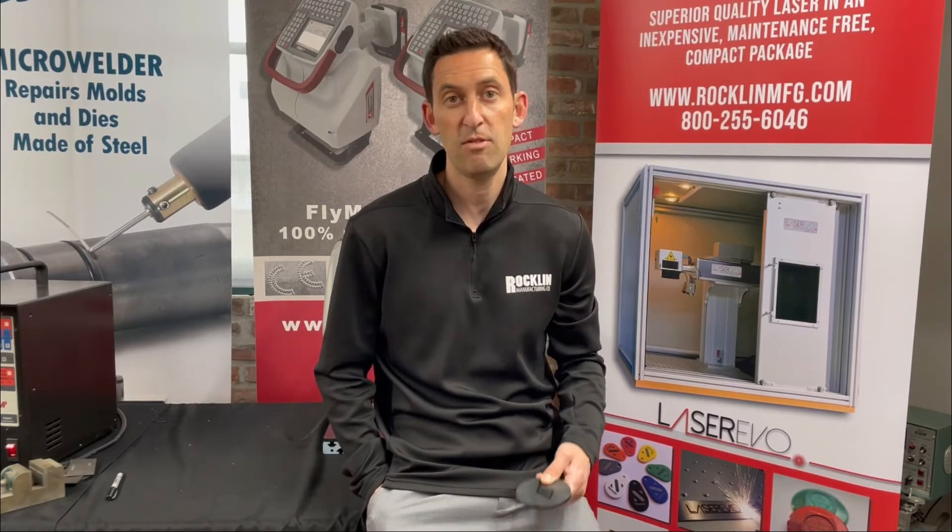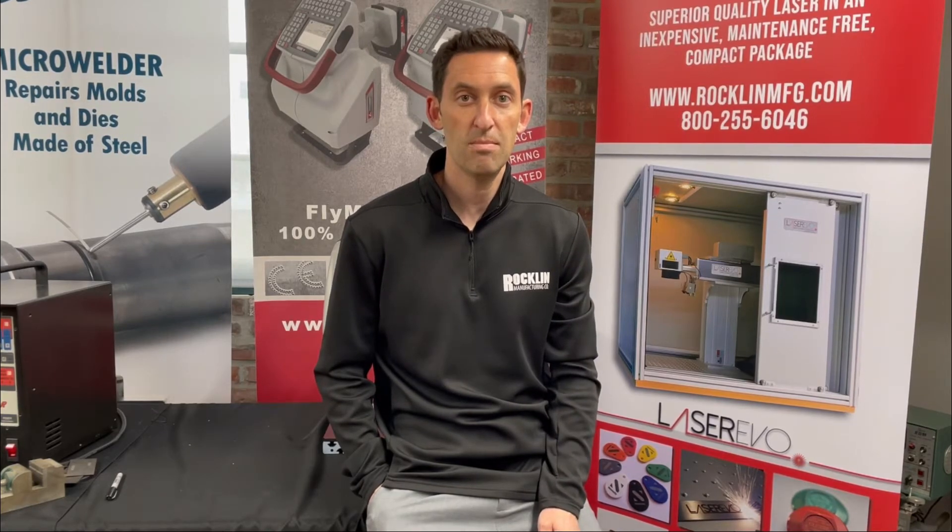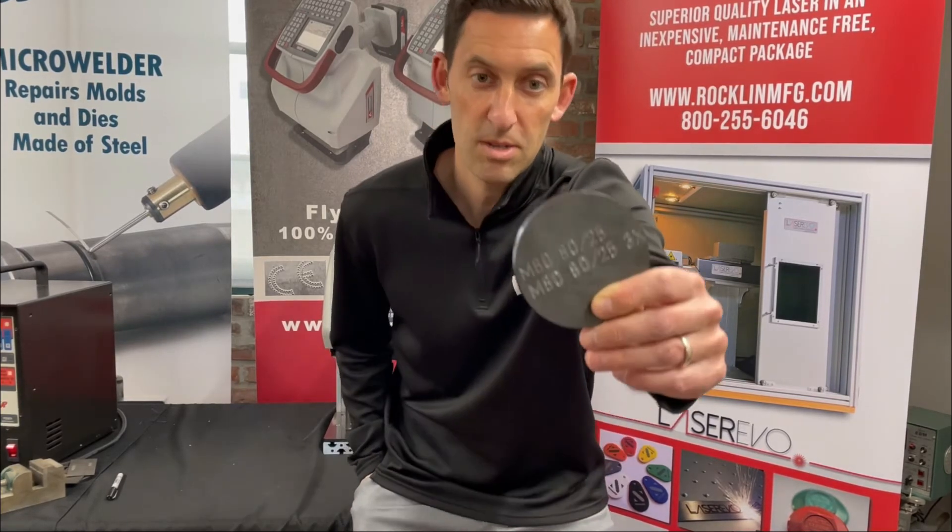This is the ideal solution if you're galvanizing, powder coating, sandblasting, or otherwise treating metal, and you need an especially deep mark — a mark similar to what you see right here.